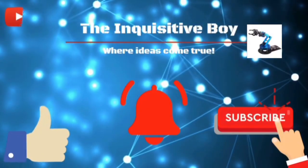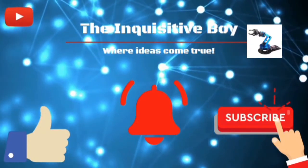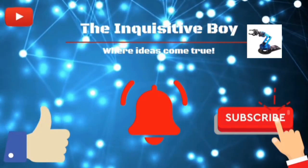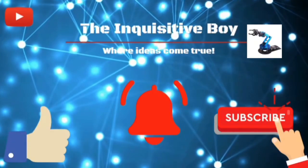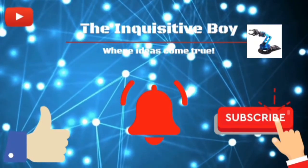Hi everybody! Make sure to like the video, and if you are new to this channel don't forget to subscribe and hit the notification bell so you won't miss any of my future updates. Stay safe till next video — until then, bye!